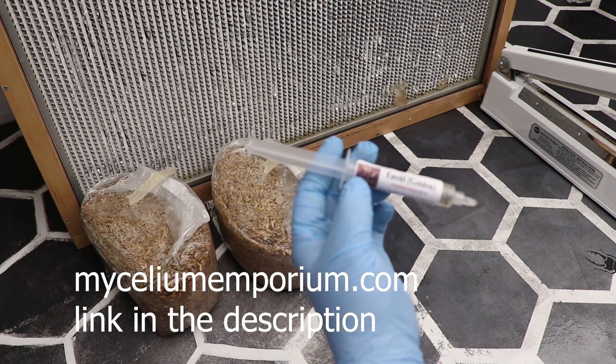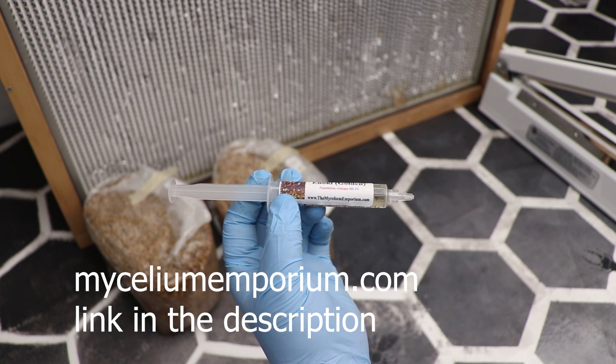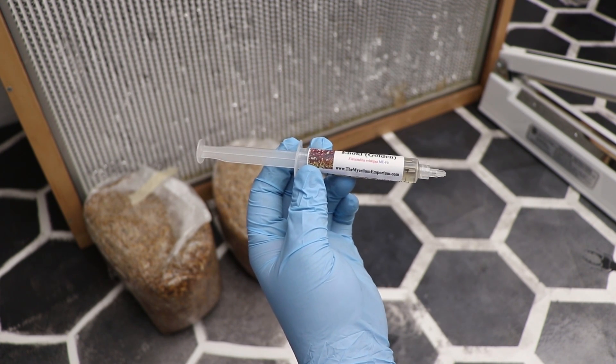You guys should check him out for any kind of liquid culture that you're going to get. I find that his liquid culture is typically very reliable, he is fast to get it to you, and he's got great customer service.